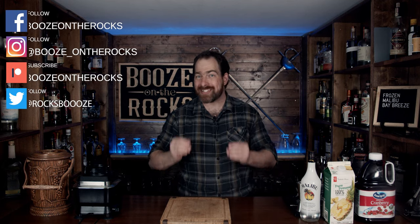Welcome back to Booze on the Rocks, where we make cocktails for everyone. My name is David Edwards, and it's great to have every single one of you here today. We are going to make a Malibu Bay Breeze — but not just any version. The version you actually want when you're sitting on the beach or at home on your back deck in this hot, sweltering weather. We're going to make an iced one, a frozen one, a slushy version.